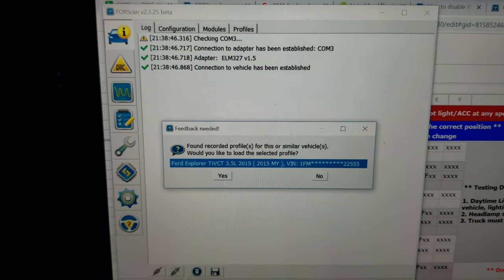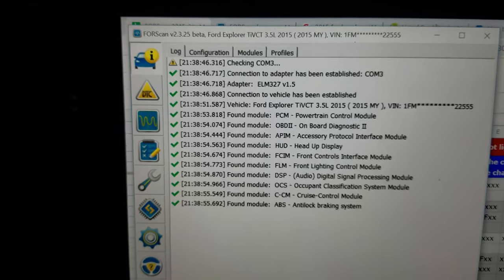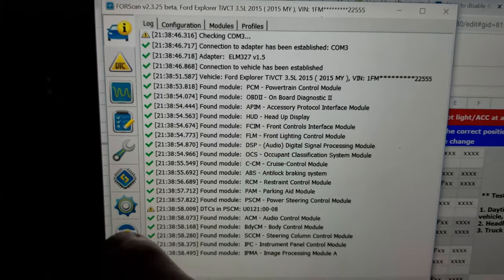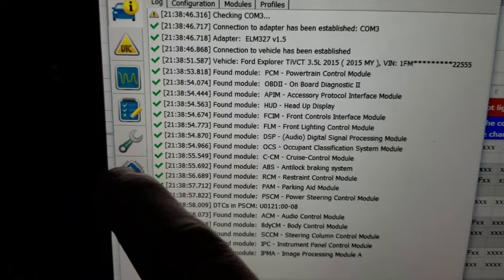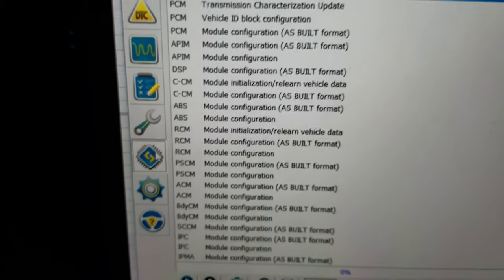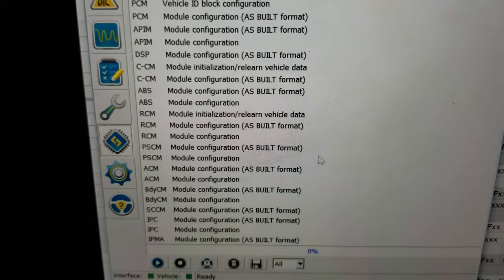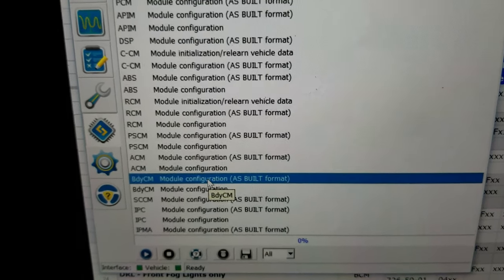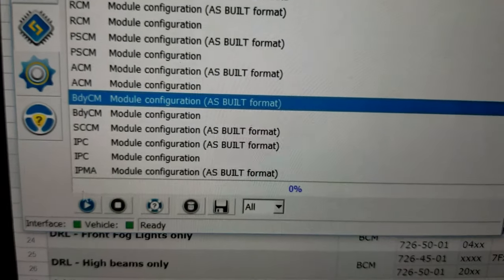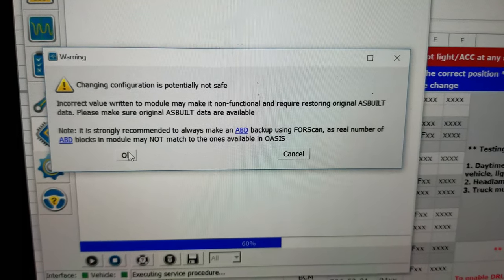It's connecting — yep, that's my car. We're going to go down here to Configuration and Programming. The one I want for the double honk — I'll navigate there and press the play button to proceed.